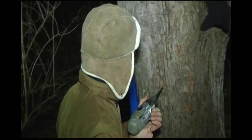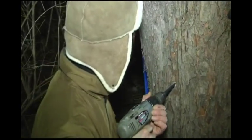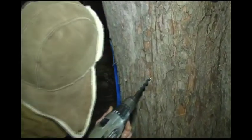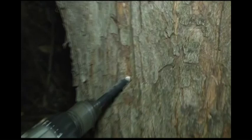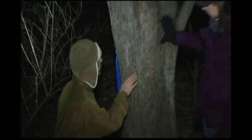How far do you drill in? I like to go about an inch and a half, two inches. That looks pretty good — a little bit more. Will the sap actually start running out? It will. It's a little early in the morning though. Usually when the sun comes out, that's when we start to see some sap, but there is some moisture there.